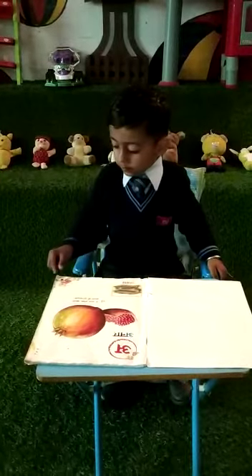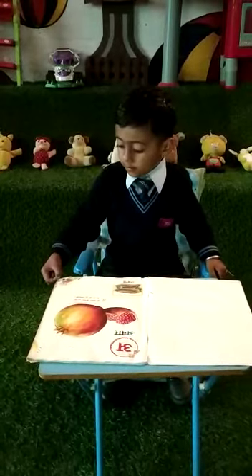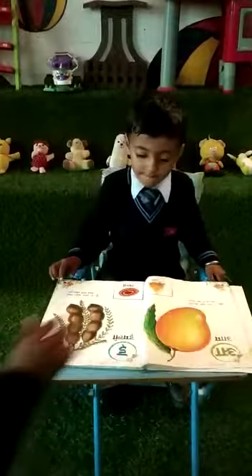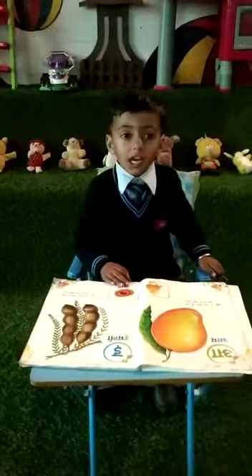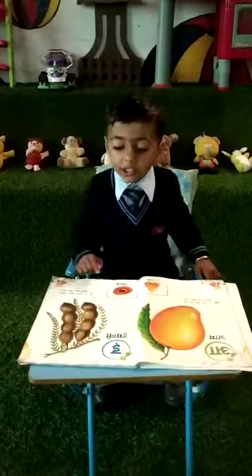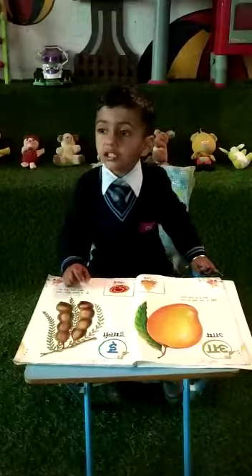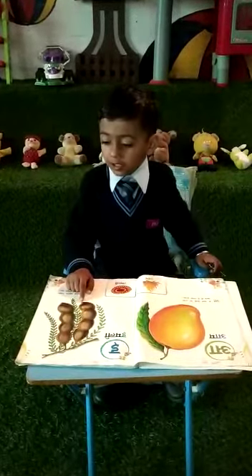Yes, turn next piece. Yes, yes, yes. Turn next piece. Let me turn. Yes, now this is. So, next piece.